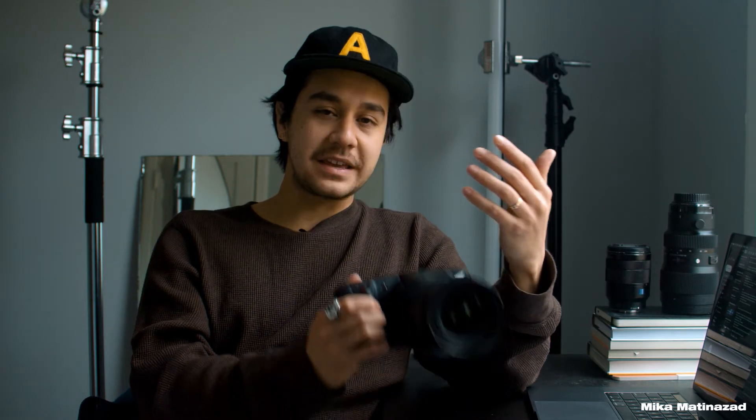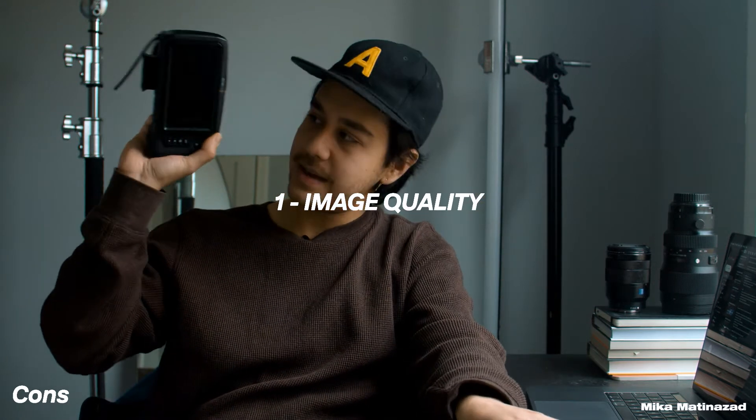Point number one: the screen on the back. The screen is amazing — it's literally the size of my iPhone 12 mini and it's really cool that I can look at the back and check for sharpness, zebra, and change all my settings. But the con is that the screen is just stuck to the camera. You can't flip it, you can't turn it. So when you're operating on a gimbal or doing a higher shot, you need some kind of off-screen monitor for a live feed. I wish this camera had a flip screen — there's one you can buy online but it costs about $300, and I wish it would just come with the camera.